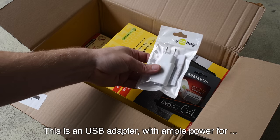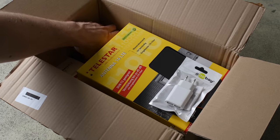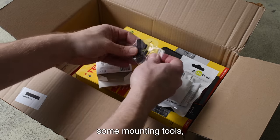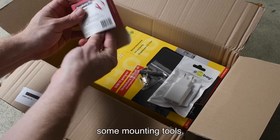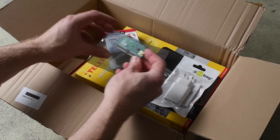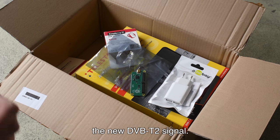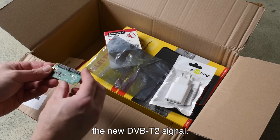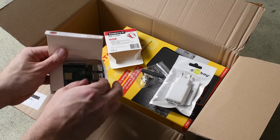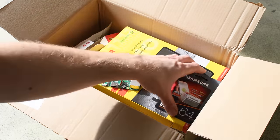This is a USB adapter with ample power for powering both the Raspberry Pi and the antenna. This is the Raspberry Pi TV Hat. Let's see what's inside — some mounting tools. This is the actual board; it's very tiny, a small little board with a Sony chip. This should be capable of decoding the new DVB-T2 signal. And then we have the Raspberry Pi 3B Plus — the latest model.